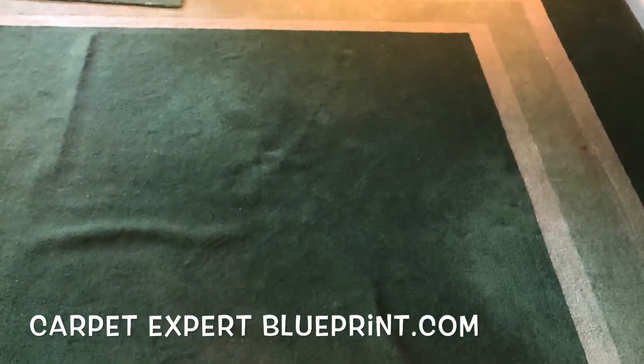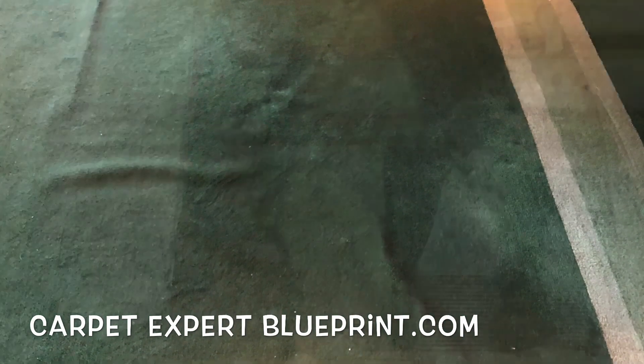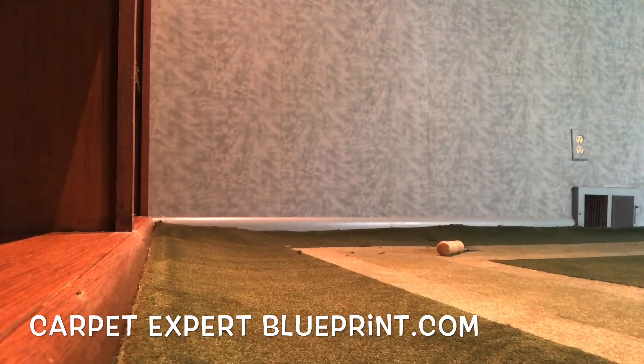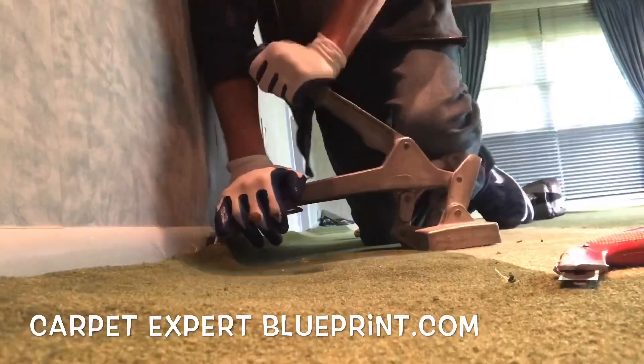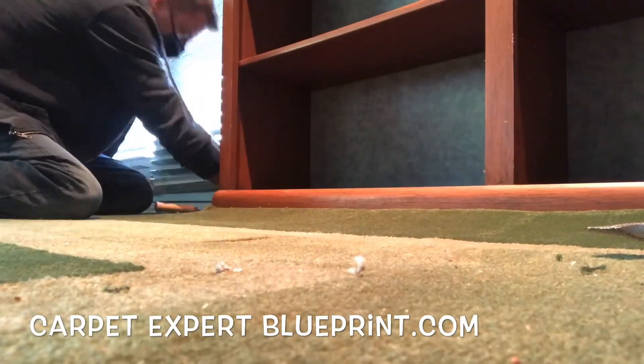It's Carpet Mike here from CarpetExpertBlueprint.com. In this video I want to share with you how to restretch carpet and how to profit wildly from this. I did not have my tripod with me, so we're just propping my phone up on whatever I could find to capture the video, because the show must go on.